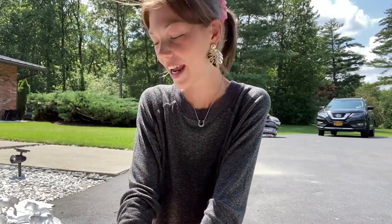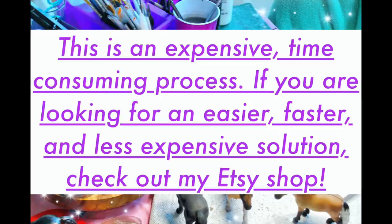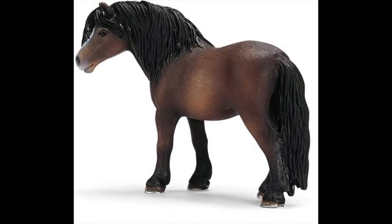Hey guys, it's Roses, and today I am doing the very long-awaited and highly requested repaint tutorial. Let's get started — in this video I am going to be repainting the Schleich retired Dermar mare.